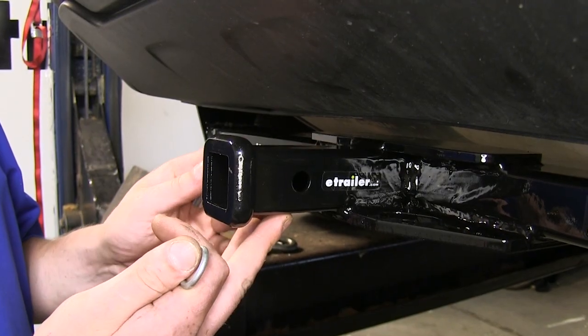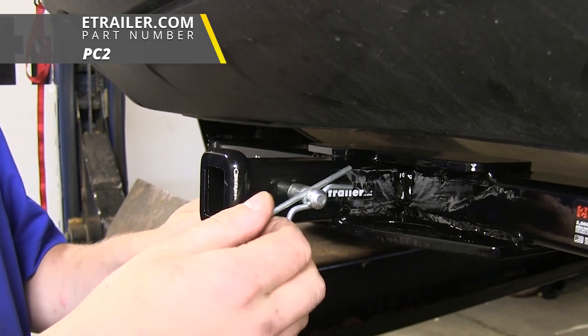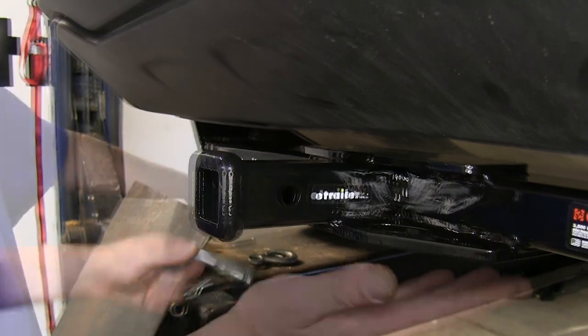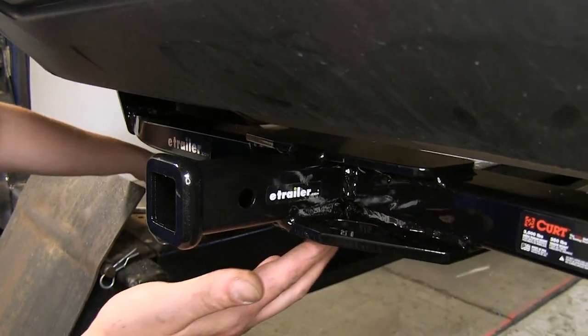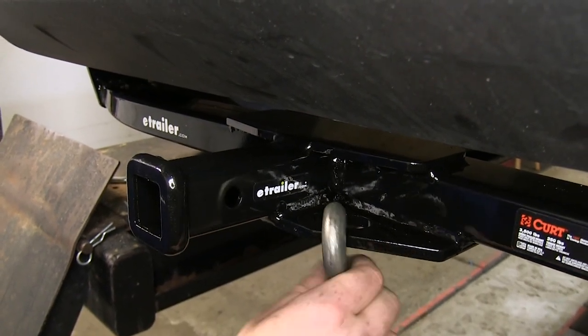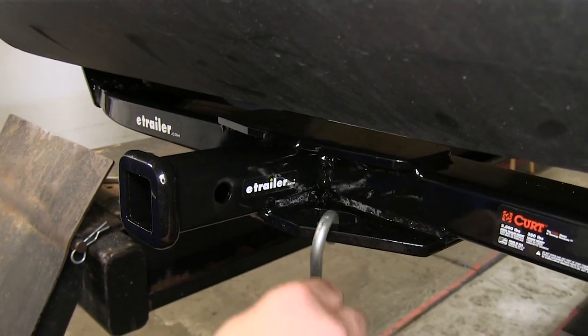It uses a 1.5 inch hitch pin and clip. One of these does not come included with your hitch, but you can pick one up here at eTrailer.com with part number PC2. It features plate style safety chain loopholes. They are going to be a little bit smaller, but they should work with multiple different styles, from your larger hooks to your smaller S-style.